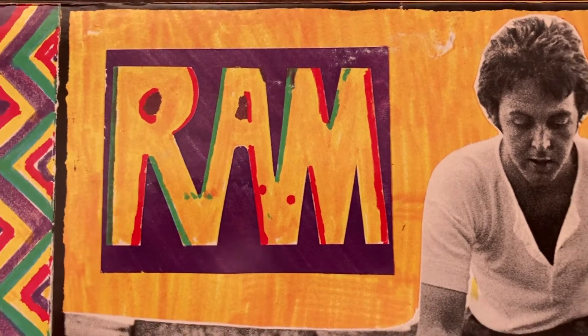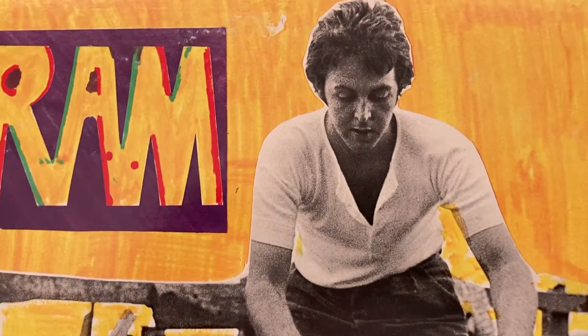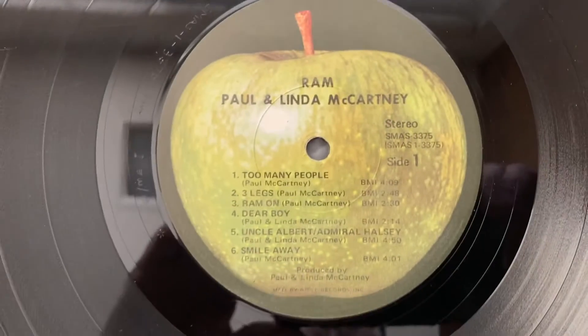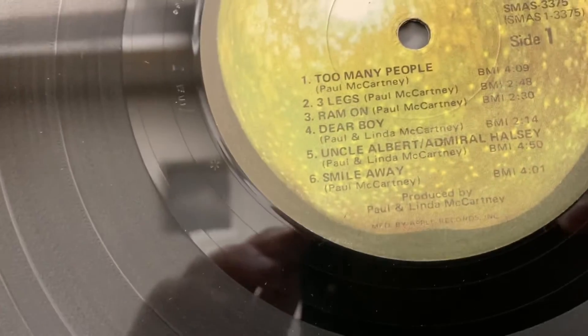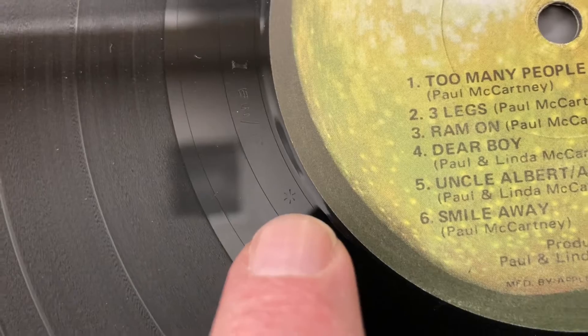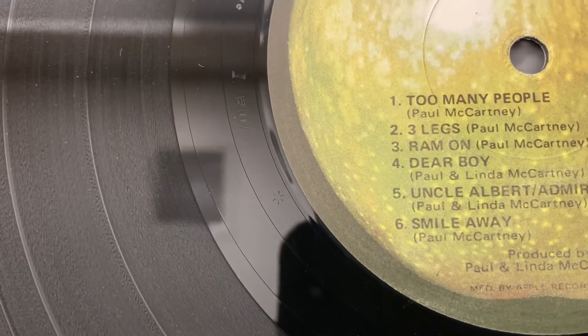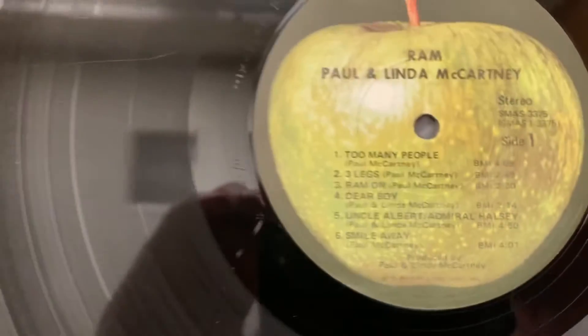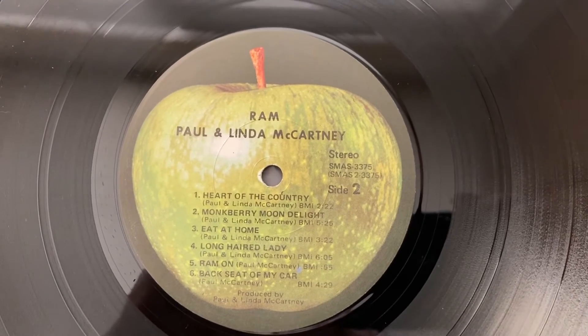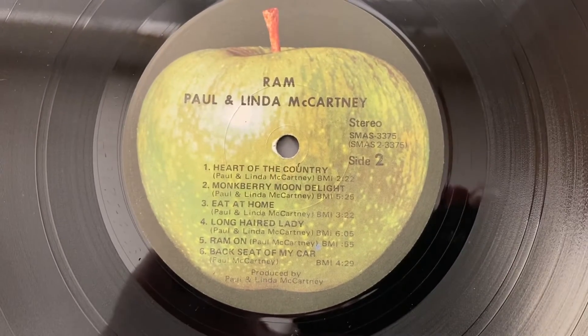Hey everybody, welcome back. Paul McCartney's Ram — this is the vinyl album. Side one. This is also an LA pressing — see that little star right there? That star marking means it's an LA pressing. It's original. And this is Side 2 of Ram with the green apple again.